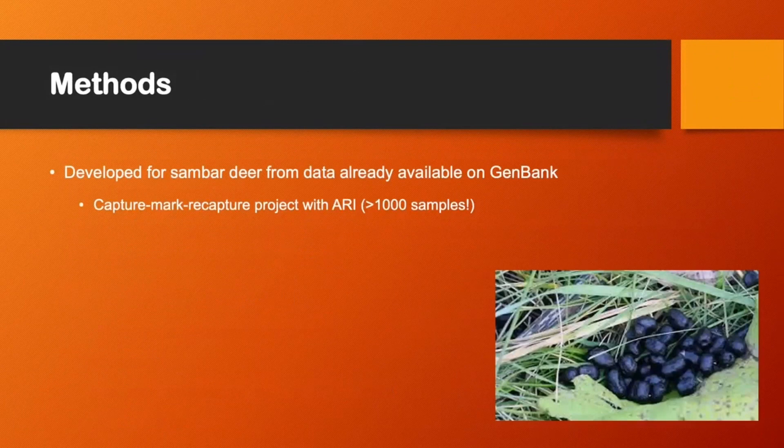We've developed these amplicons for Sambidea, and this was done from data already available on GenBank. We're doing this as part of a larger capture-mark-recapture project with ARI, and they've collected over a thousand samples.